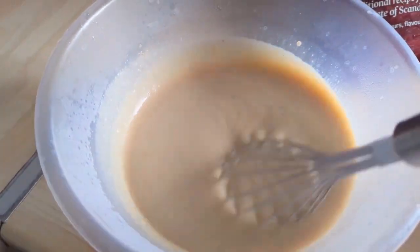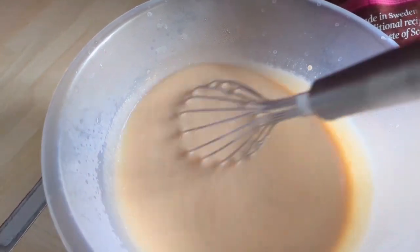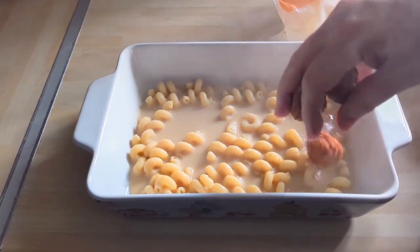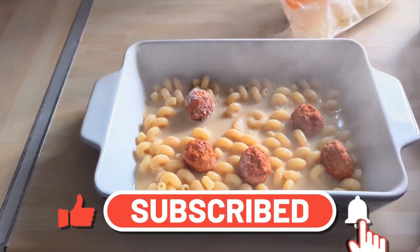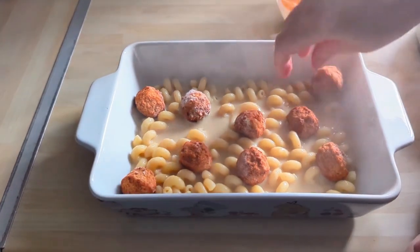So I just warmed through that sauce and put a little bit of extra cream in just to bring it back to life. Boiled a bit of pasta — spiral pasta for about 8 minutes — and then just put it in a dish. I've done it this way to make sure the meatballs were evenly distributed.